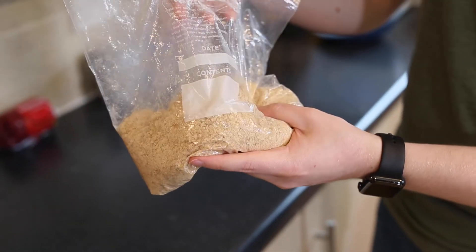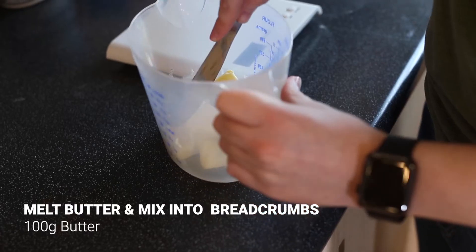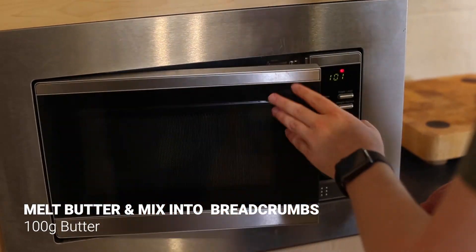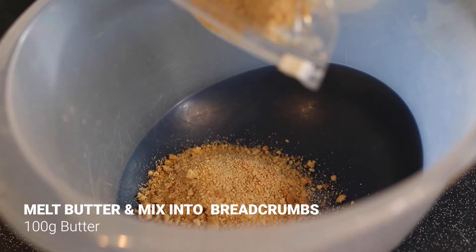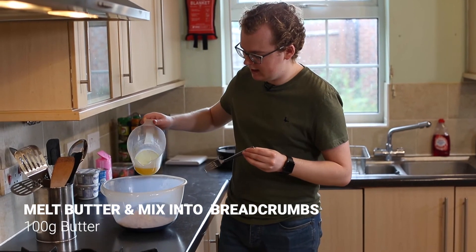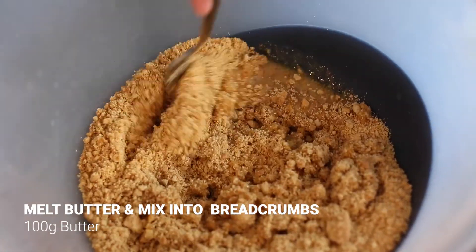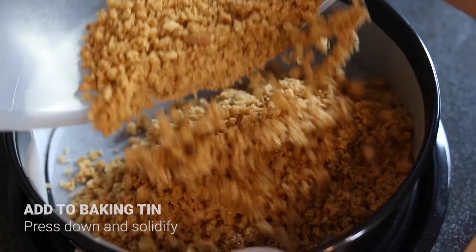The next step is to get 100 grams of butter and melt it in the microwave. Pour that butter over the breadcrumbs in a bowl, then pop the breadcrumbs in and pour in your melted butter. Once all the breadcrumbs are fully coated in the butter, put it straight into the baking tin at the bottom and press it down to get a nice solid base.